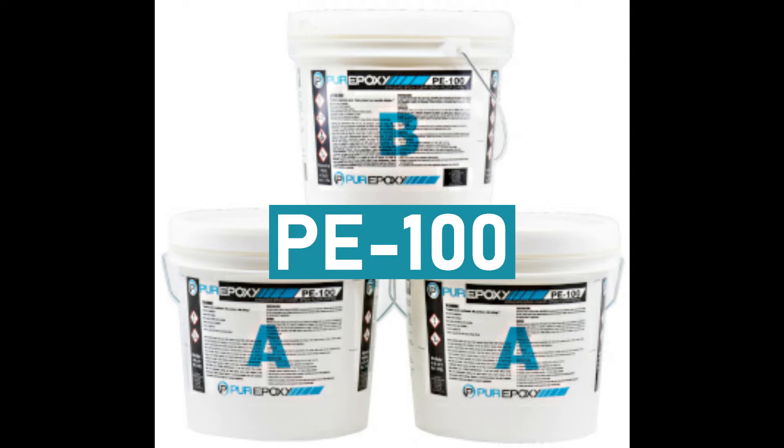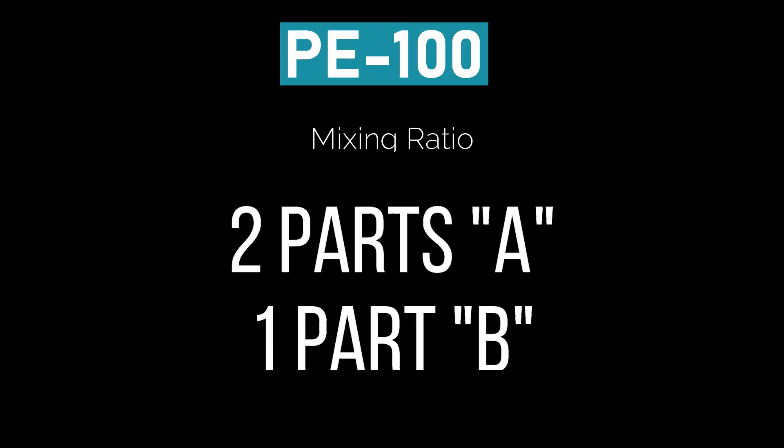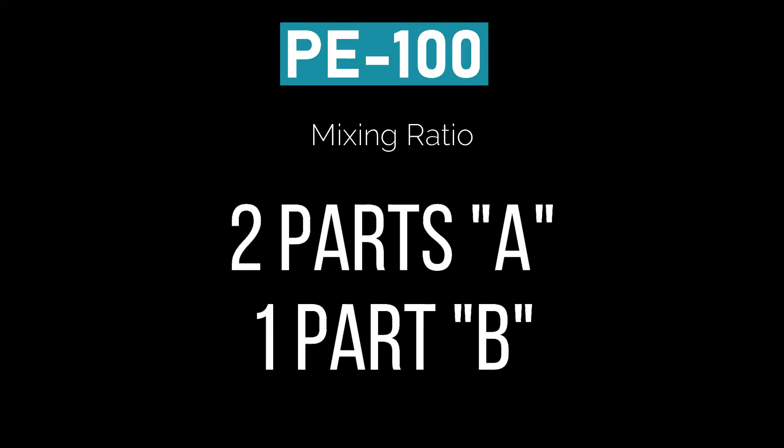Pureepoxy PE100 comes in a three-gallon kit — you get two part A's and one part B. That is the mixing ratio: two parts A to one part B.